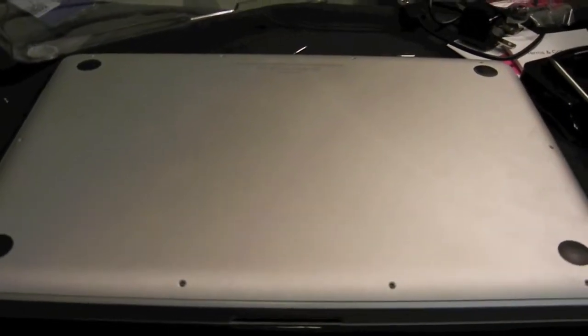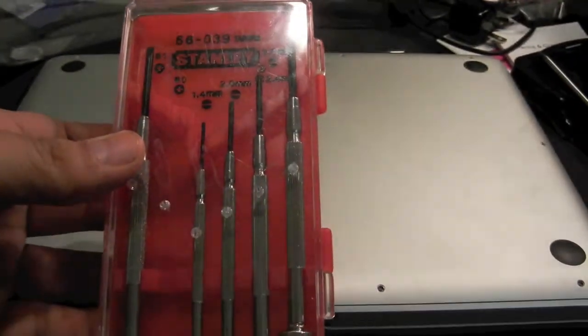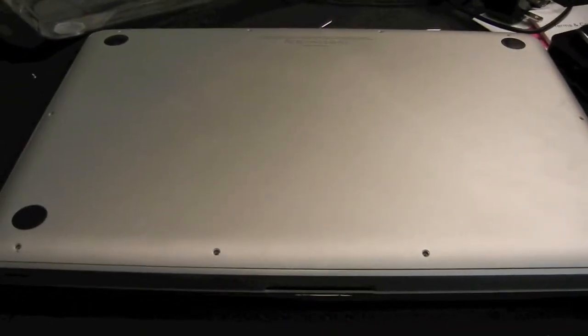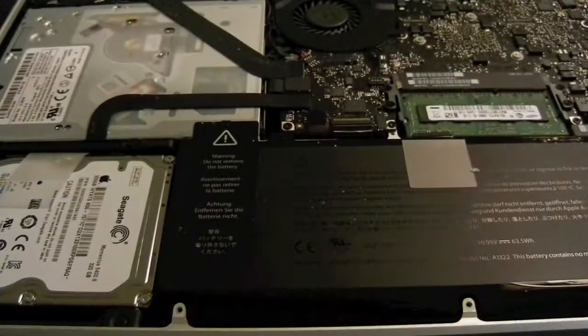Just be sure you have one of these computer fixing kits — it's about two dollars at any of your local retail stores and it makes everything a lot easier. Now that we have every single screw out, we're going to remove the top. There's a little more access from the back to the front — and voilà!